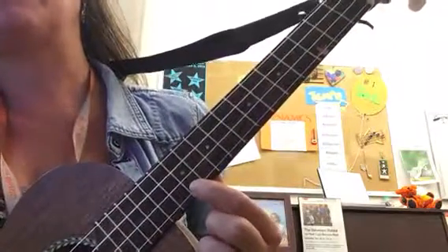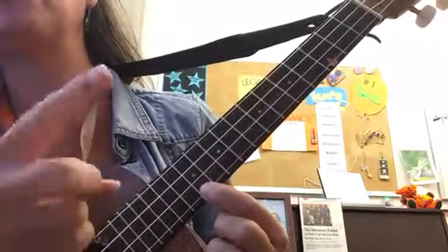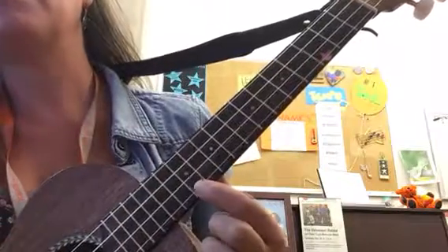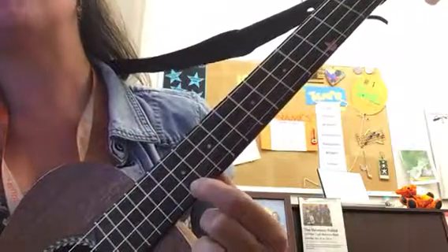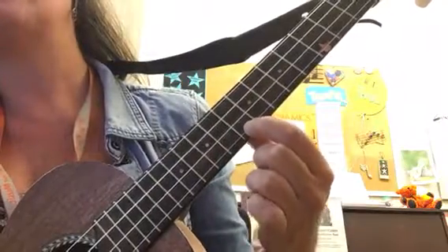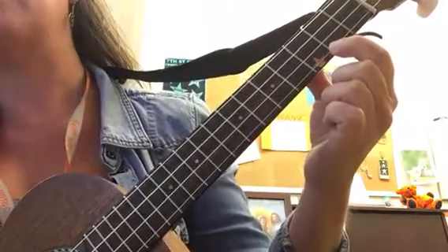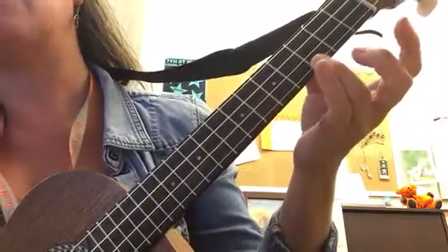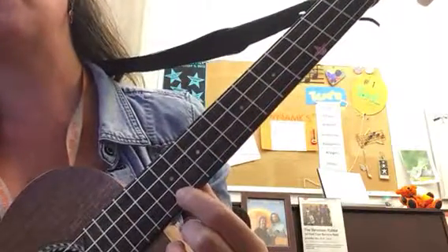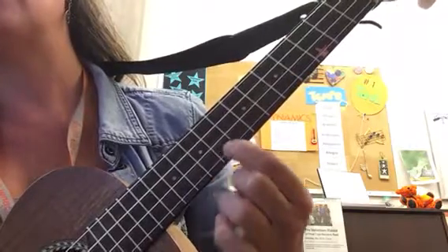From there you get the two-two-one pattern. What I mean by 'two' is you're going to slide back two frets, two frets, one fret — two frets, two frets, one fret, then none. Then strum your C chord. So the starter note goes: two, two, one.